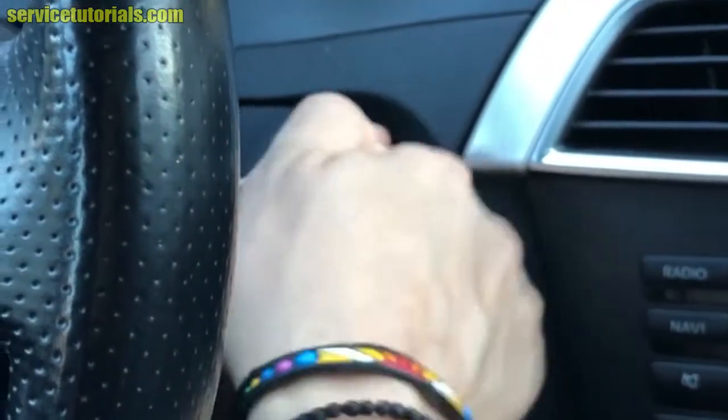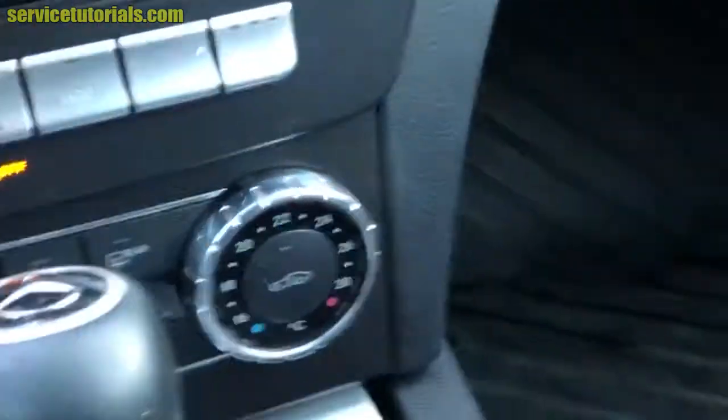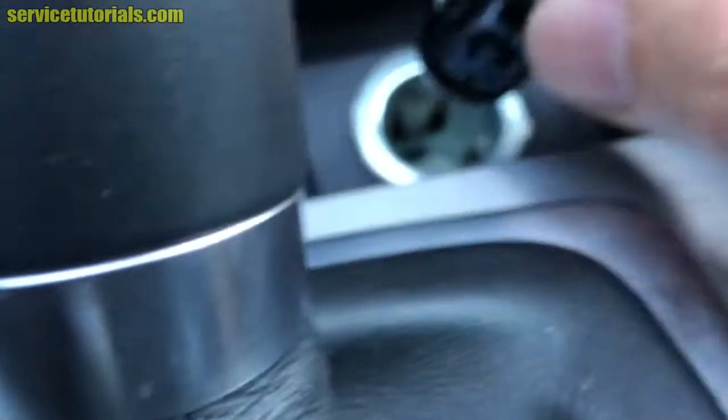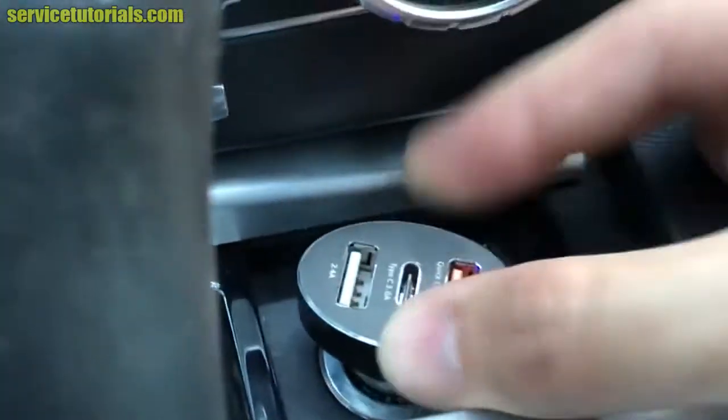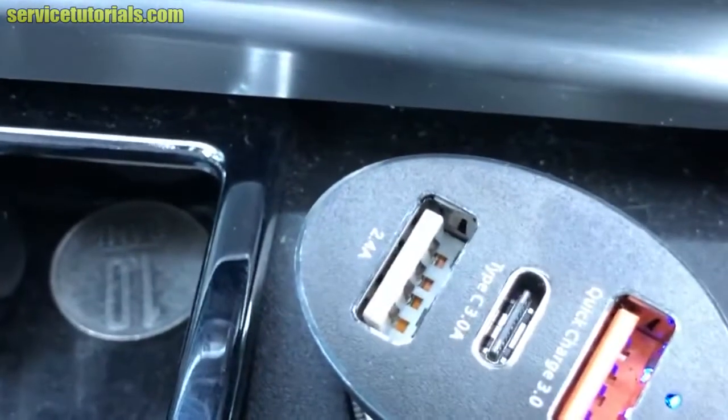Now we'll test the USB charger. Put the key in the ignition, turn the key to the second position, and now you can see the blue light from the USB charger — it's working.